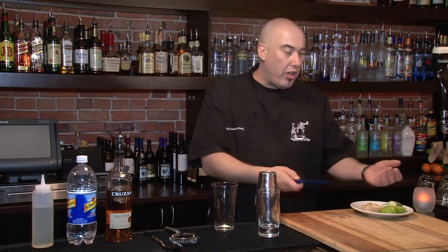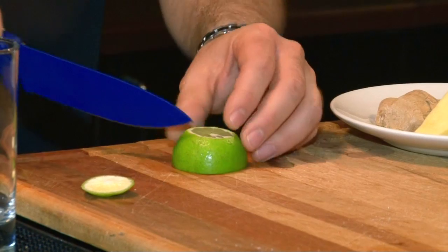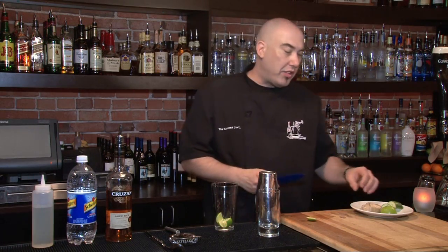First we've got to prepare our main ingredients to muddle in our glass. I'm going to use half of a lime — I'm going to cut that in four wedges once I've removed the end. So there are our wedges.